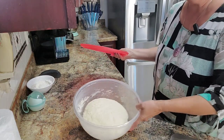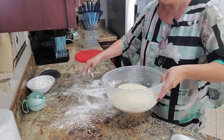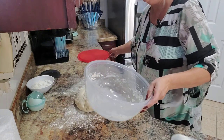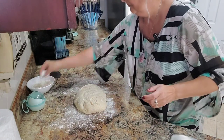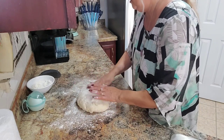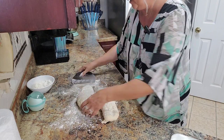Our dough is already risen. You're going to need some flour on your surface — pull the dough out, sprinkle a little more flour, and I'm going to cut it before I start working on it.